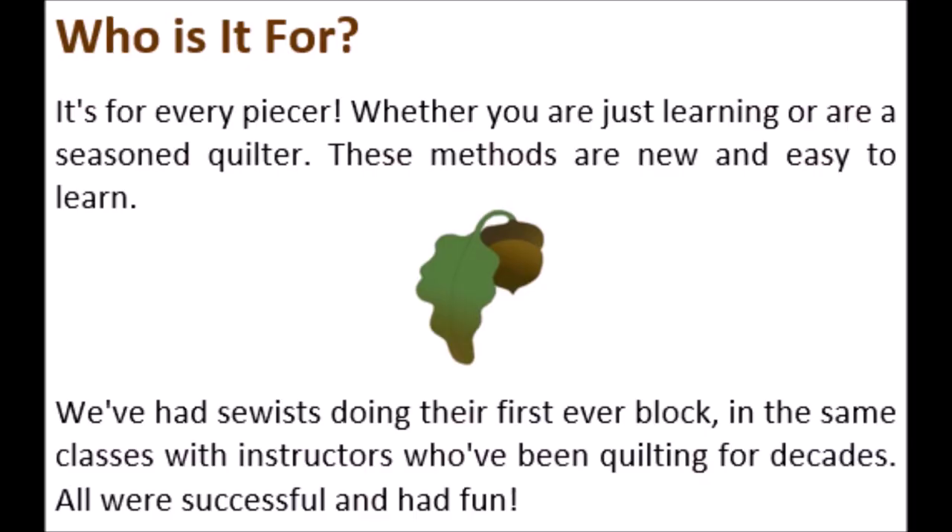Who is it for? It's for every piecer! Whether you are just learning or are a seasoned quilter, these methods are new and easy to learn. We've had sewists doing their first ever block in the same classes with instructors who've been quilting for decades — all were successful and had fun!